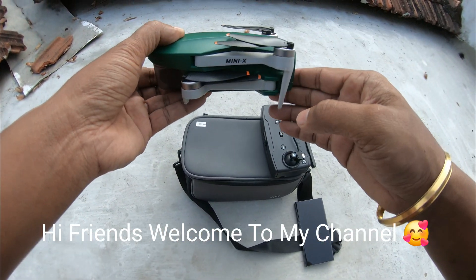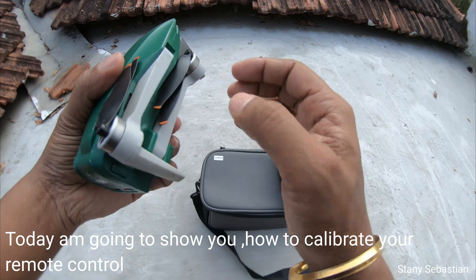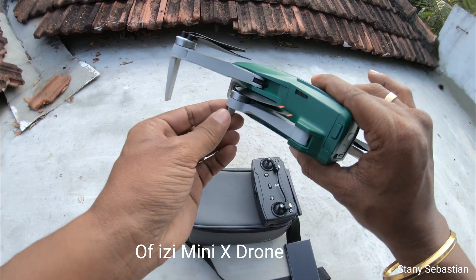Hi friends, welcome to my channel. My name is Staney Sebastian. Today I'm going to show you how to calibrate your remote control of the Easy Mini X Drone.